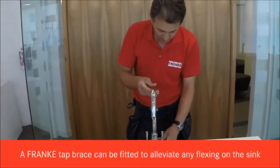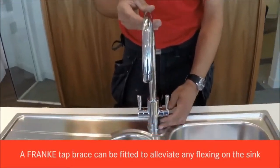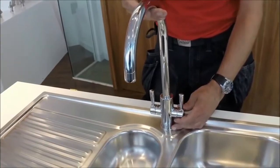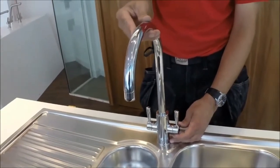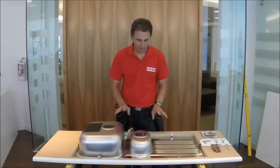Sometimes with today's larger taps there can be some movement on the sink itself, some flex on the steel of the sink. This is where we need to fit a tap brace to help alleviate that.